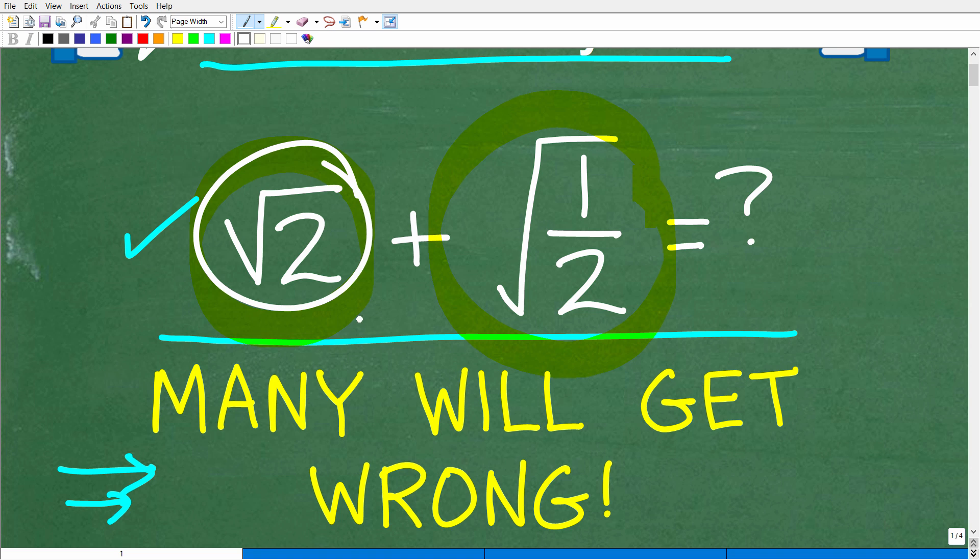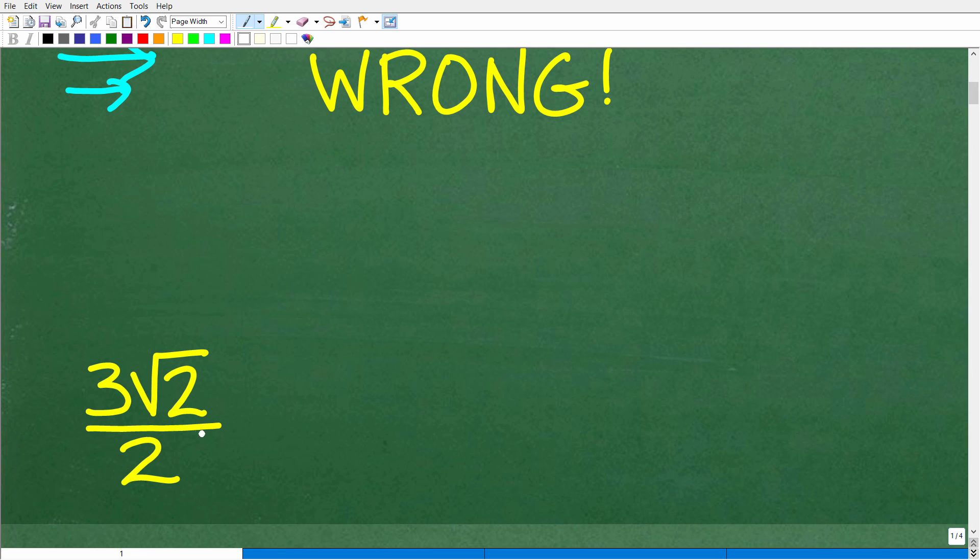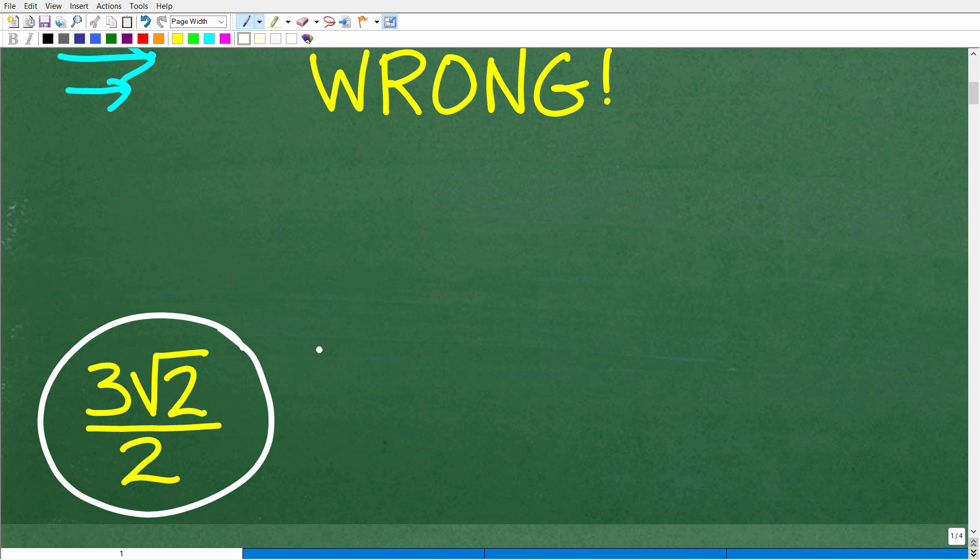We're not using a calculator. Of course you could get a decimal approximation by taking the square root of 2 and doing the same thing with the square root of 1 half. But it's more common, especially at an algebra 1 or algebra 2 level, to just add expressions like this. The correct answer is 3 times the square root of 2 over 2.